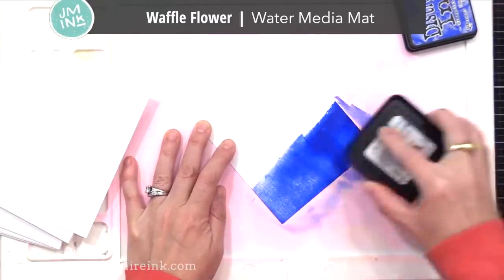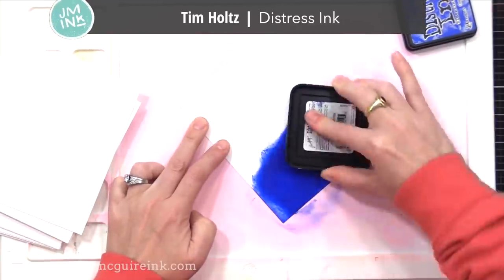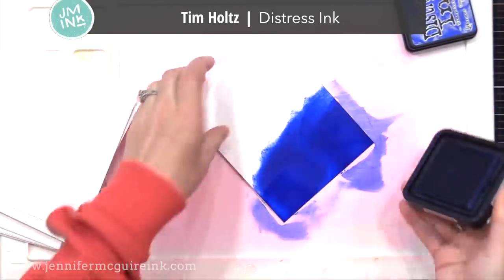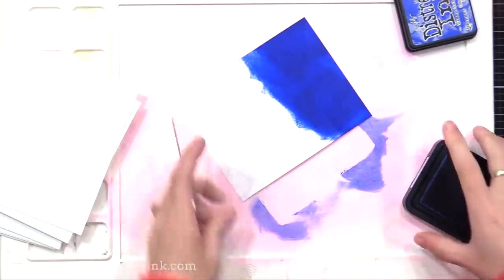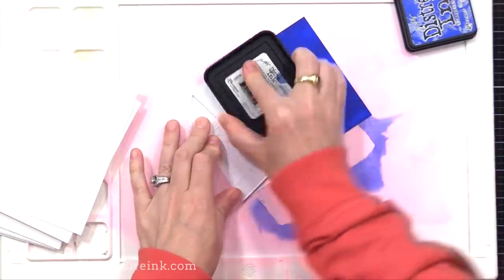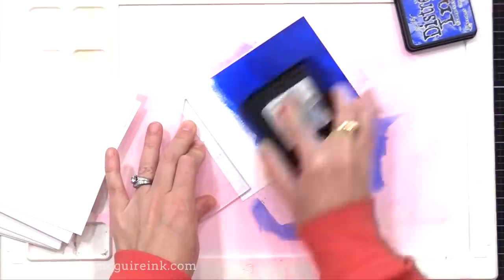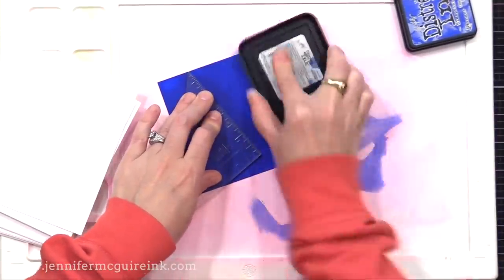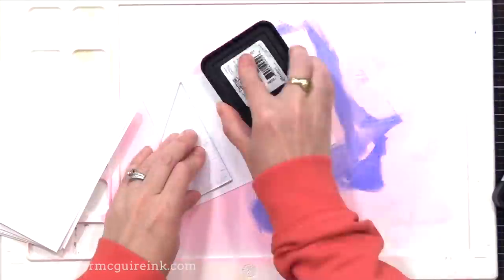I'm using my Waffle Flower Water Media Mat — that's the white surface — because it kind of holds the paper while I apply ink to it. I am direct-to-paper applying Tim Holtz Distress Ink. You want to put down as much ink as possible while doing this. I do not recommend using an ink blending tool. It's better to go direct to paper with the pad. That way you get a lot of ink in the paper — the more ink you have, the more intense this technique will be.